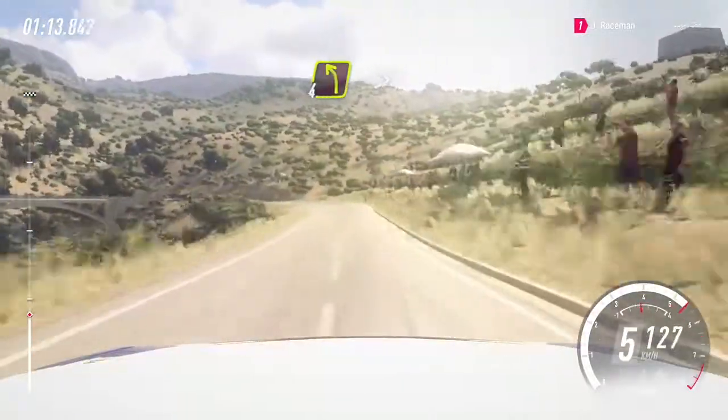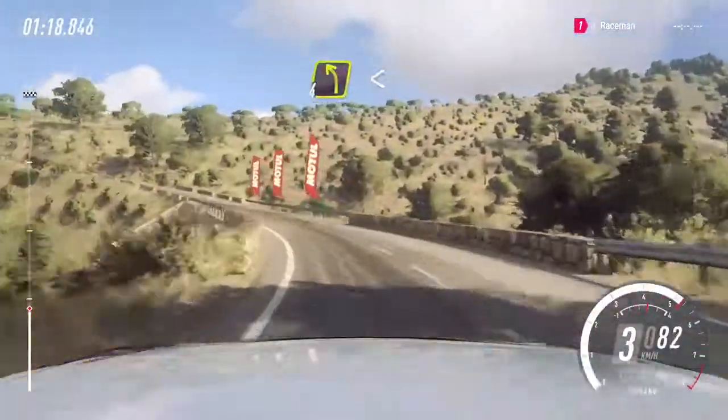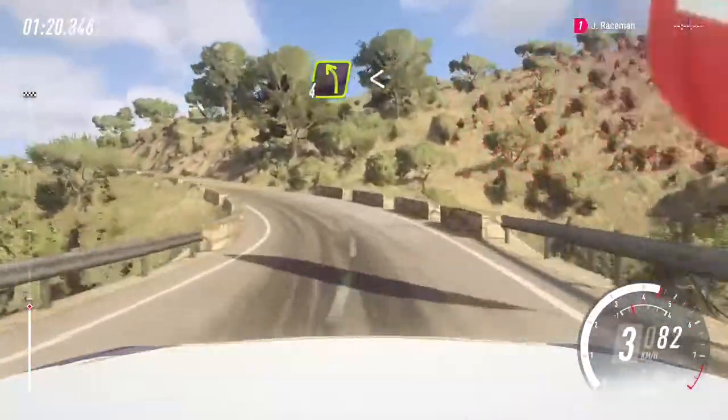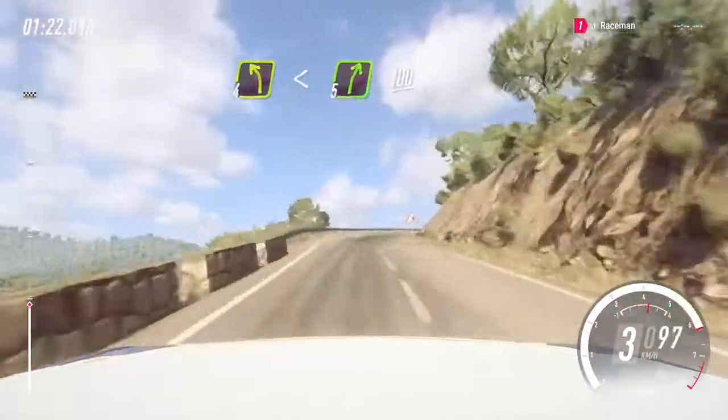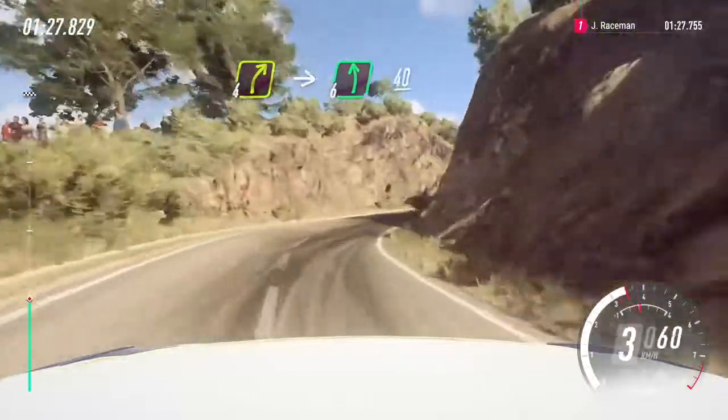4 left tightens, 3 of a bridge 30. 4 left long, opens, into 5 right 100. Narrow 4 right, into short 6 left 40.